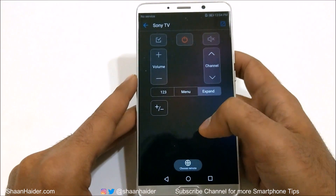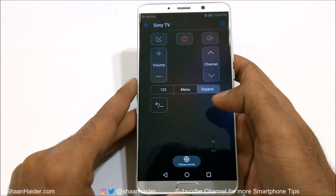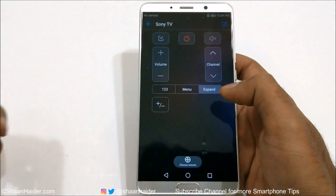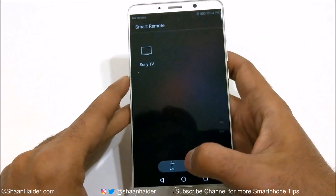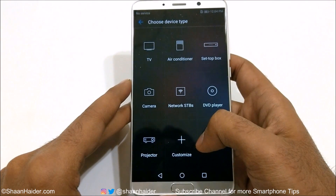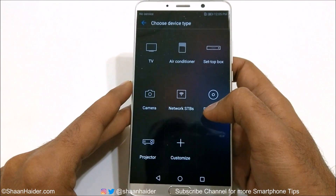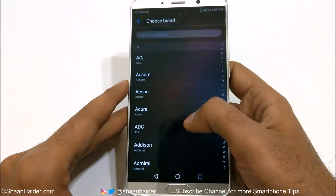So this is how you can set up the Smart Remote Control on your Huawei Mate 10, Mate 10 Pro, or any supported Huawei smartphone to use it with your home appliances. We just tried it with the Sony TV. Now tap Add and you can select other home appliances — for example, air conditioner.